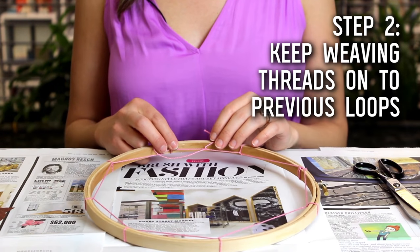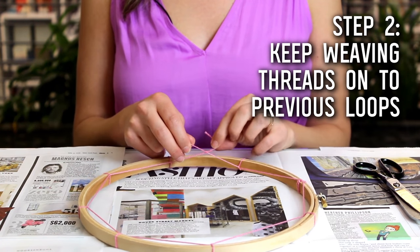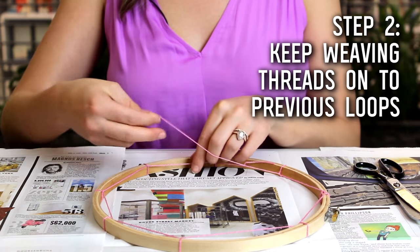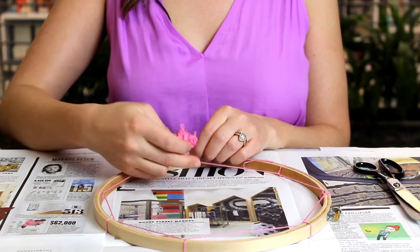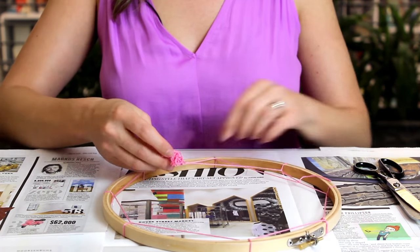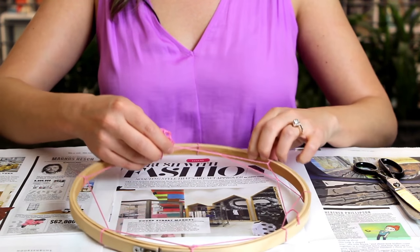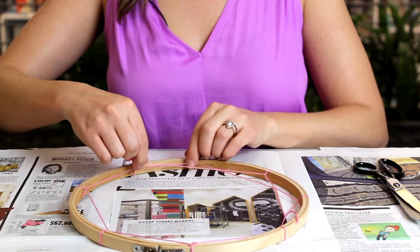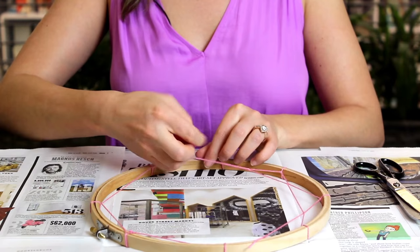So the next step is to create the second inner loop. You're going to take your embroidery thread and tie a knot on one of the first loops. Then, same as you did before, just take your thread, make a little loop, and keep going. Remember, the tighter you do it, the easier it kind of comes together.